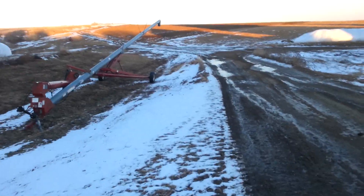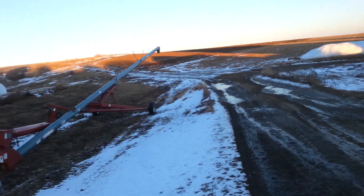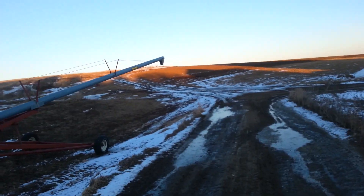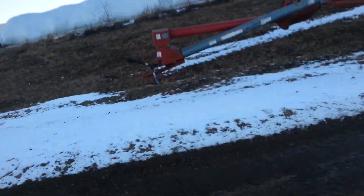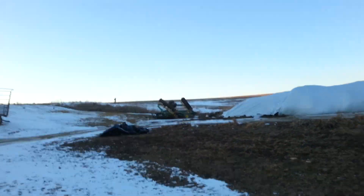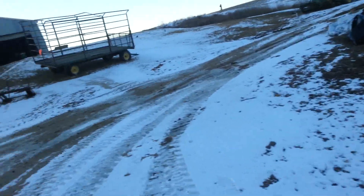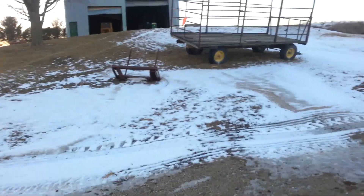Mike Denver wanted an equipment tour. So there's our grain auger - it's a Mayrath, pretty nice. Over there is the disc, 18 footer I believe. And there's a bale spike for the loader that we put on the 4450.